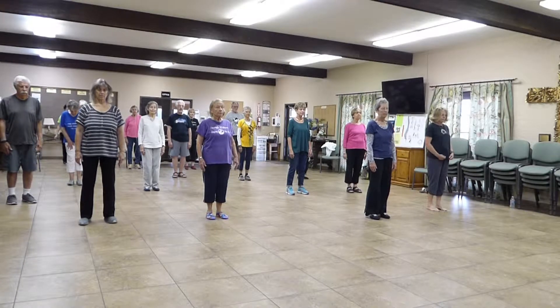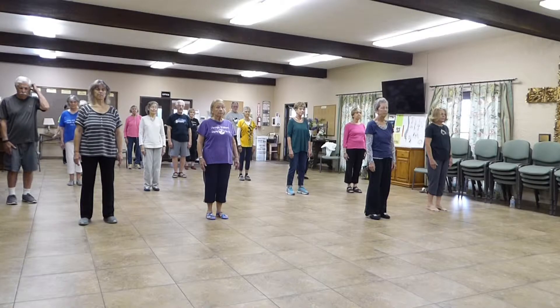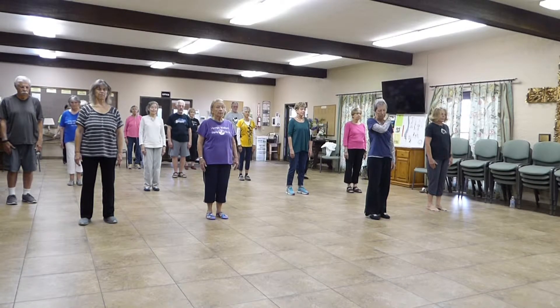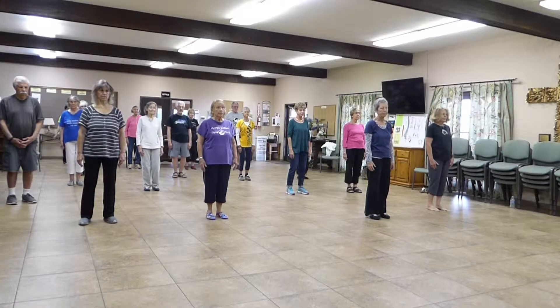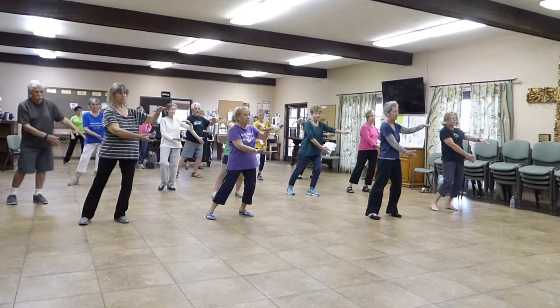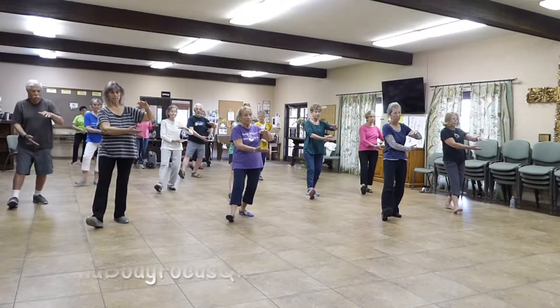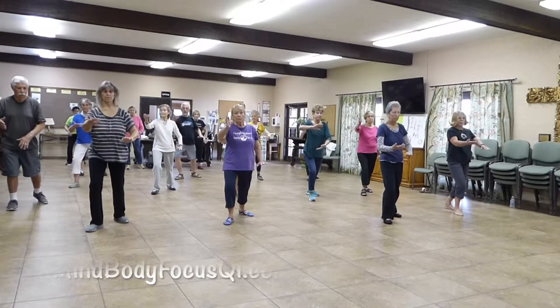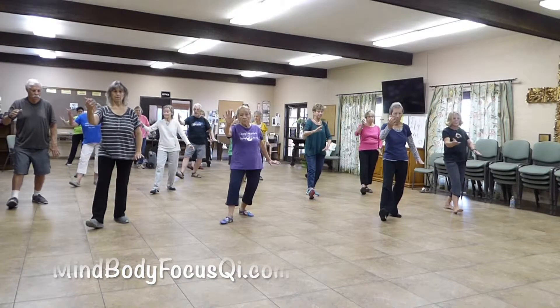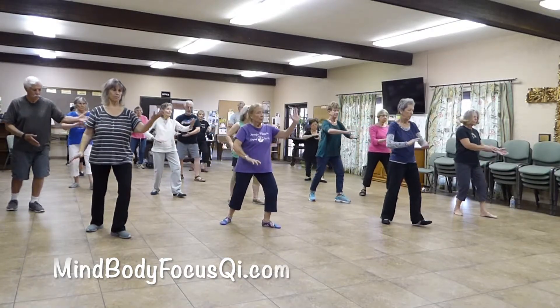Stand soft. Tuck your tailbone down, head on top. Relax your shoulders. Stay here with three deep cleansing breaths. We're going to do really slow. Soften your knee. We're going to step to your left and raise your arm up. Shift your weight to your left, the right hand comes under, and then foot follows. Sink down a little bit more — it's easier to empty your right foot. Step to the corner, separate the hands. Yin and yang.